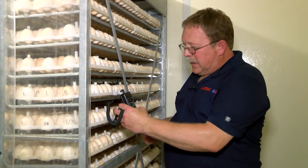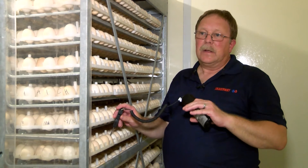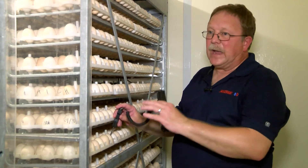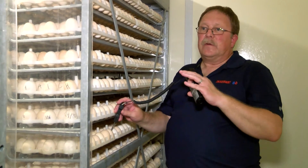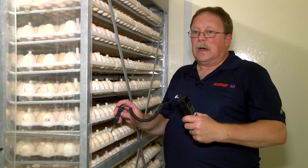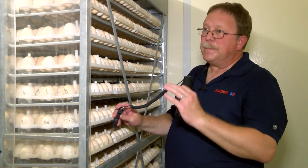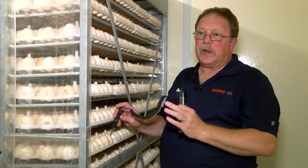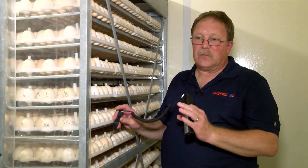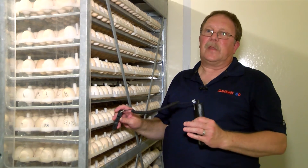If the temperature is out of range and the top and bottom are not at set point, we need to look at possible calibrations. If we have side-to-side differences, we can also have an airflow issue. Airflow issues would be related to gaskets, fans, curtains, turning, or the position between the racks — such as spaces at the top or bottom where racks don't fit properly because the tracking is bent or something along those lines.